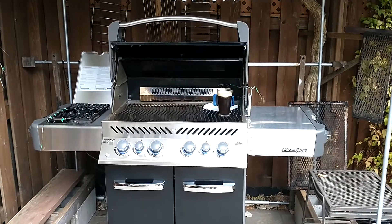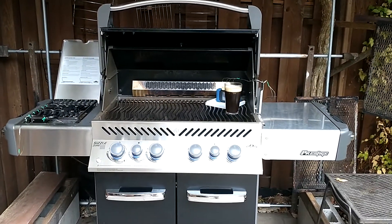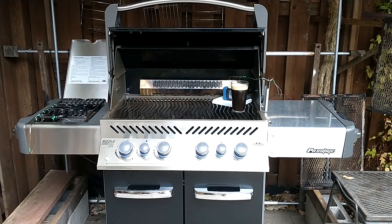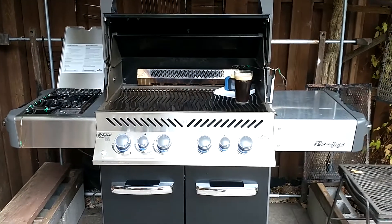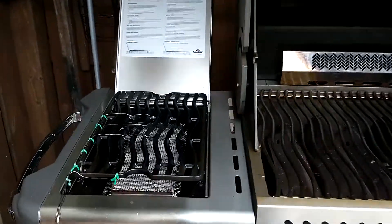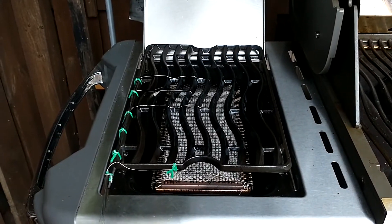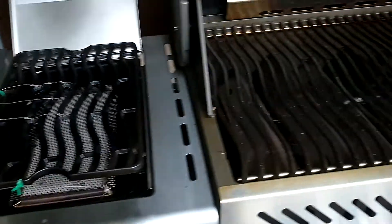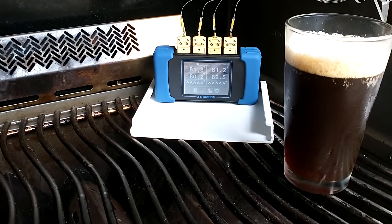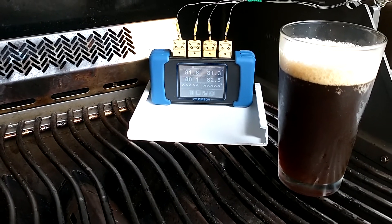In this video I'm going to measure the temperature of the infrared side burner on my Napoleon Prestige 500 grill. My setup consists of four type K thermocouples to measure the temperature and a four-channel data logger to read and record the temperatures.